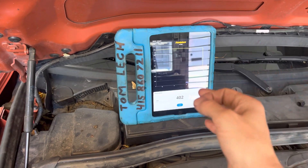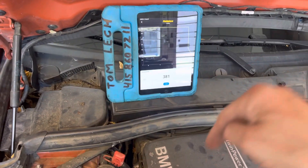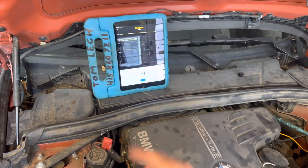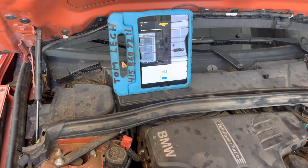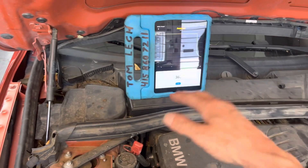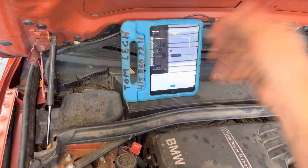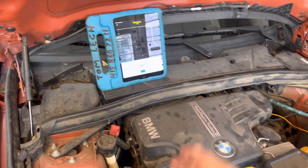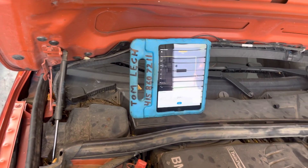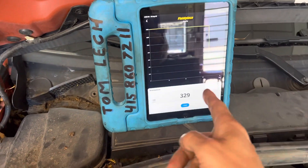The micron gauge proves to you without a shadow of a doubt what is actually going on and how much moisture is still left in the system. It doesn't matter what your time is — whether you leave it on for 30 minutes, 45 minutes, an hour — that means absolutely nothing. If your micron gauge still tells you you're at 3000 microns after you turn it off, you're still loaded with moisture. Leaving it on a vacuum pump for one hour did nothing. If you ain't testing, you're guessing.